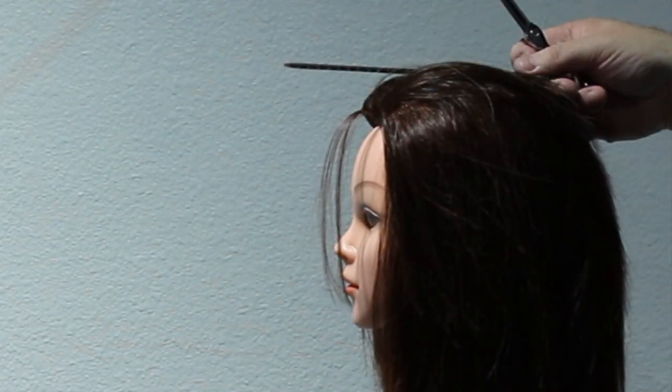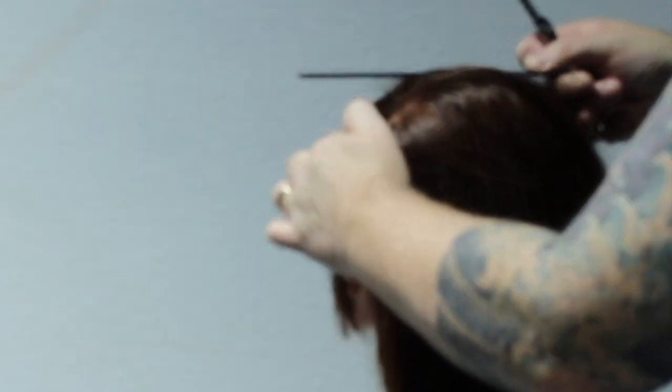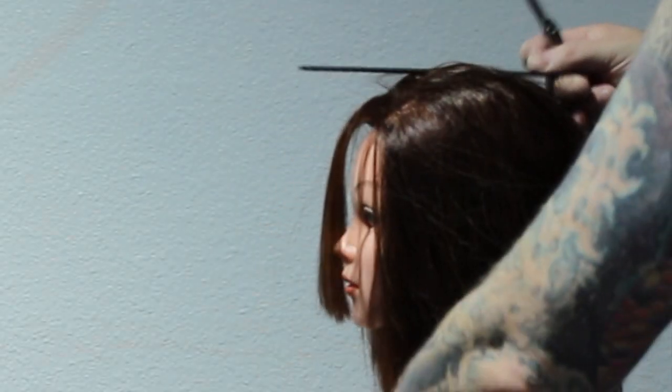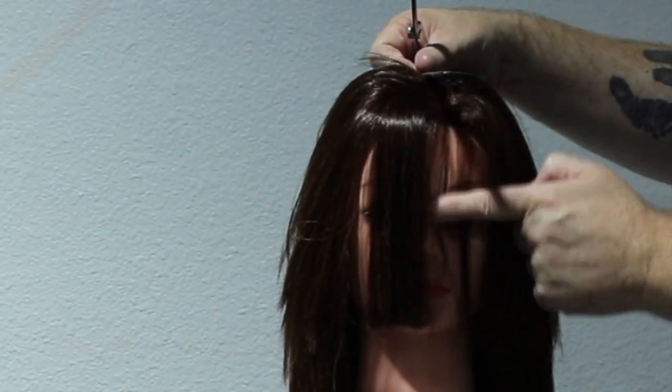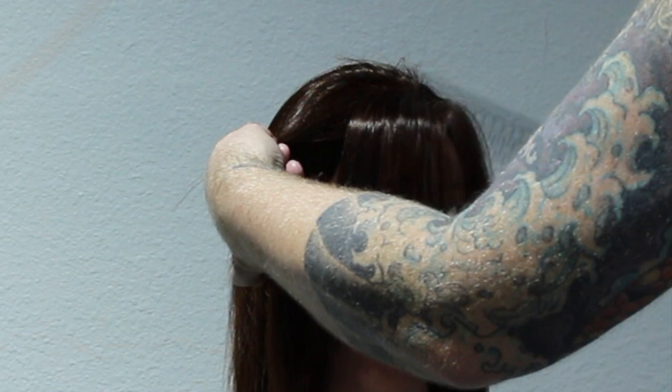So to start with I've got to determine how thick I want the fringe. Typically I place a comb on top of the head and where the head starts to dip in, that's typically where I know the hair is going to fall forward. So that's where I start my section. You can see right here it just slightly dips — I know that hair is going to grow forward, fall forward, so that's where I want to start my fringe.